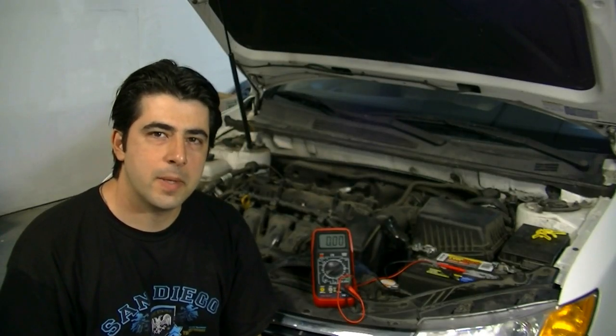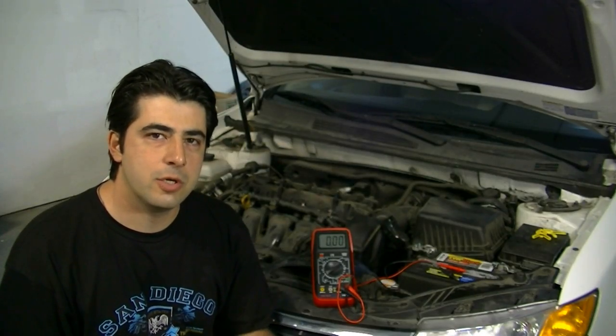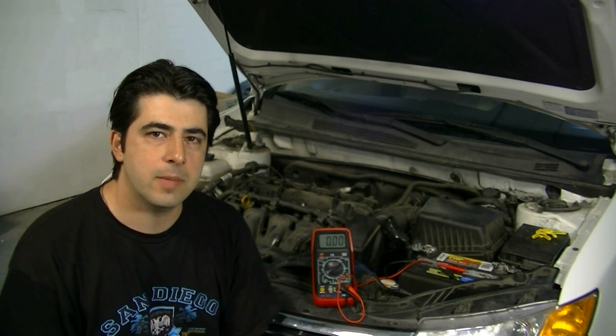Hey, what's up YouTube, welcome to another video by Wretched to Wrenches. Today I'm going to show you how you can test your car battery using a multimeter.